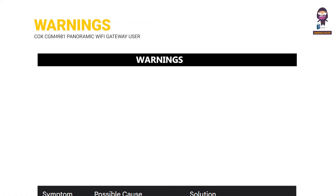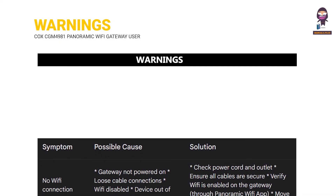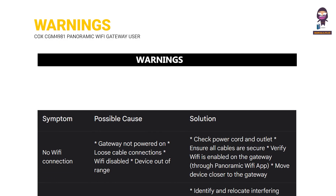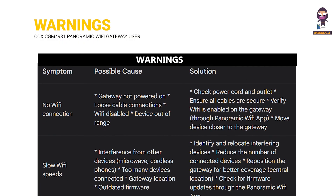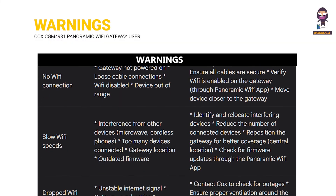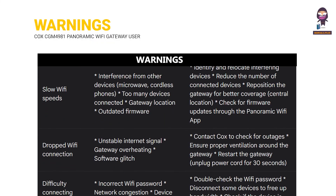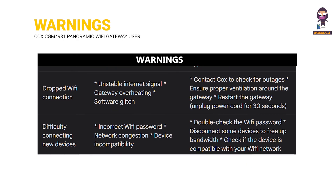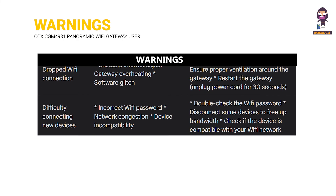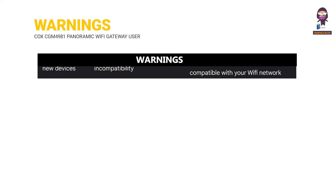Warnings. For more updates, subscribe to our channel.